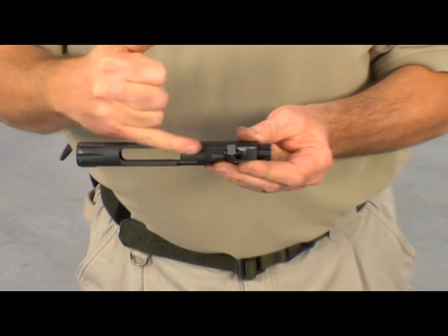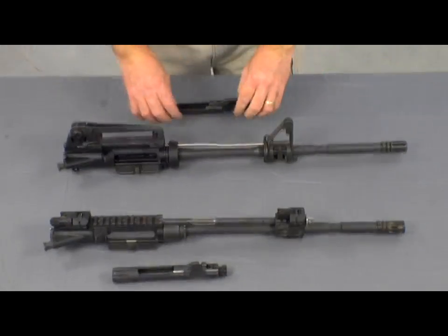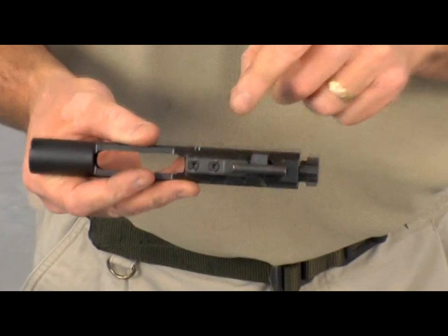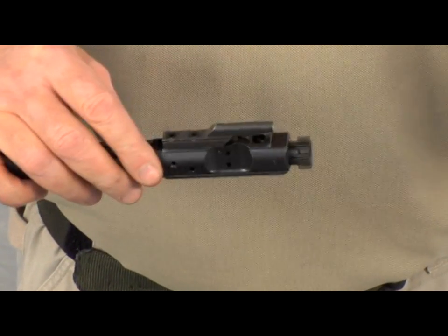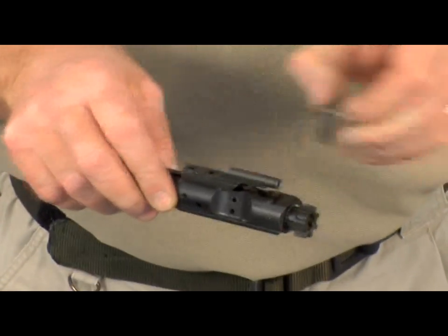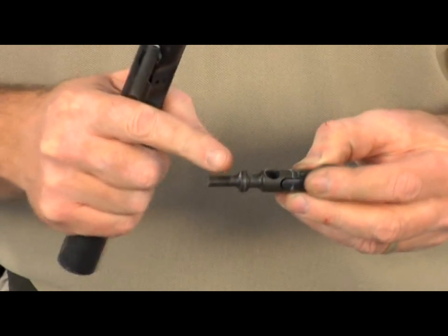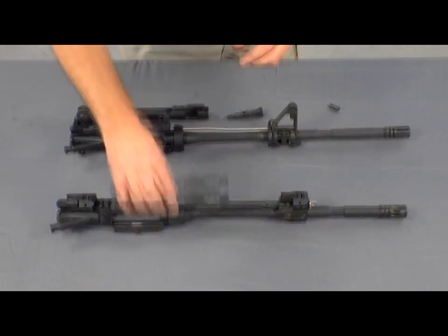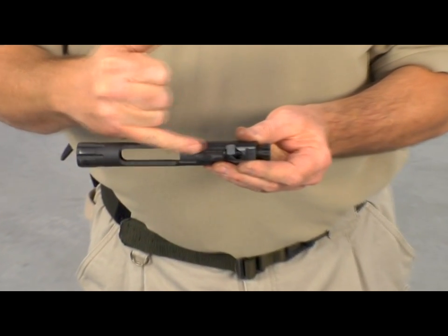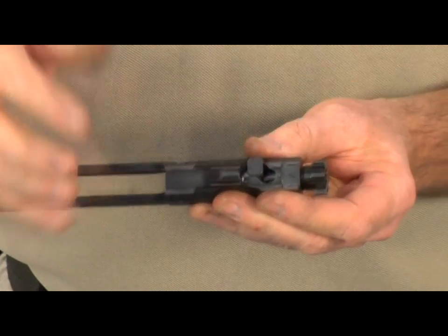Another unique feature of the SIG 516 operating system is the design of the bolt carrier. On a standard AR-15 M4 type bolt carrier, there is a carrier key retained by two screws. You can see how the gas that travels down the gas tube is directed into the bolt assembly. Carbon residue builds up on the back of the bolt, ultimately causing degradation in performance and accuracy, and adds another cleaning point for the operator. On the SIG 516, the carrier key is integral with the bolt carrier with no machine screws, which on standard AR-15 M4 type bolt carriers can loosen, causing performance issues.